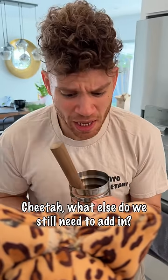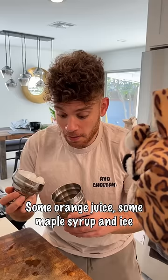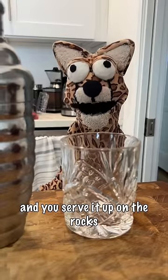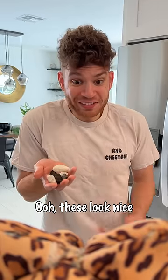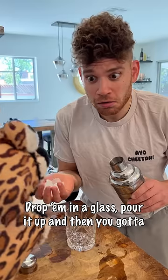Cheetah, what else do we still need to add in? Some orange juice, some maple syrup and ice — then you shake it up nice and you serve it up on the rocks. Ooh, these look nice! That don't mean actual rocks, I'm talking about frozen water.